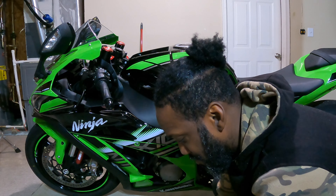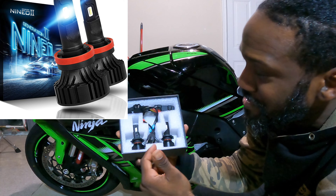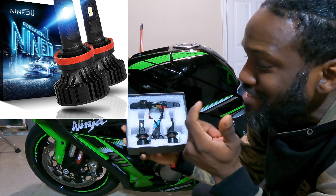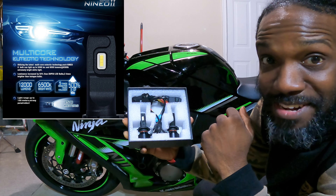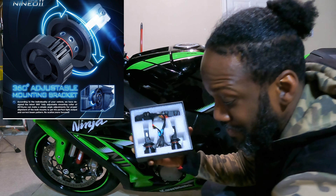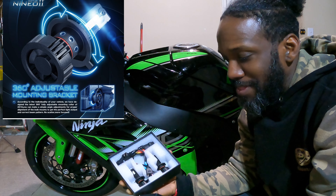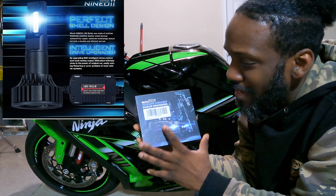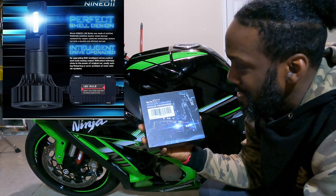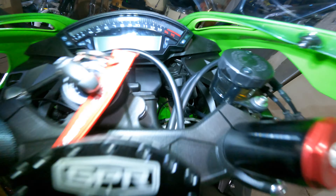So LED lights — these are actually right here. This is actually the same set I have for Deadshot LED lights, and they are pretty daggum bright. They get the job done. I actually got these off of Amazon. I'll make sure I put the picture up and the name — I think it's Neo 2 is the name of them. I'll put these up so you guys can see, and I'll make sure I put the part number in as well.